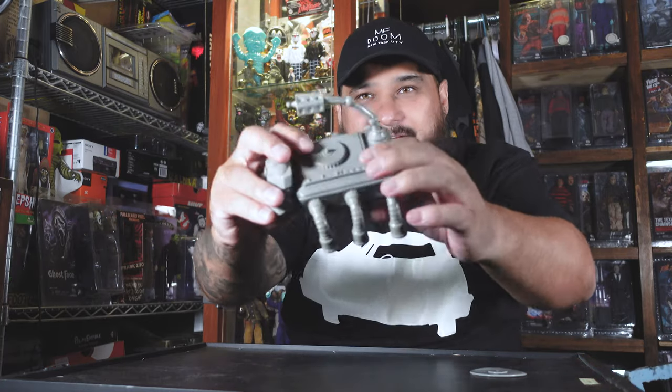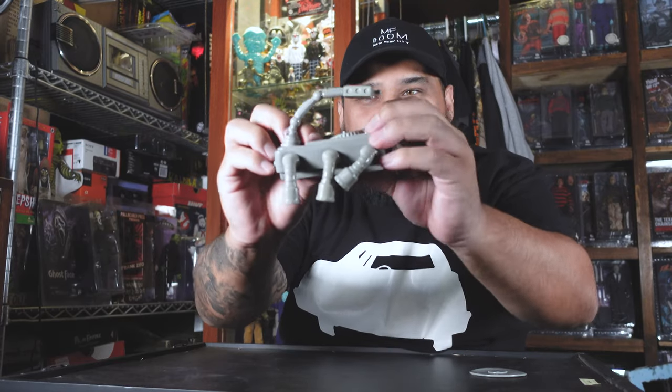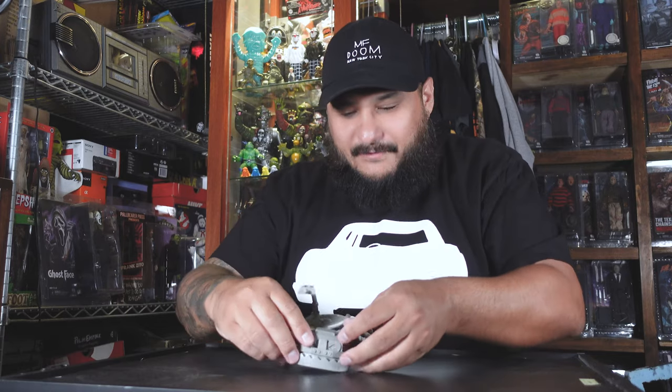That sofubi smell is amazing. It's nice and soft — you can see it's that soft vinyl, kind of a little squishy. That is sick. That is it for this review — leave a comment and let me know what I should do.